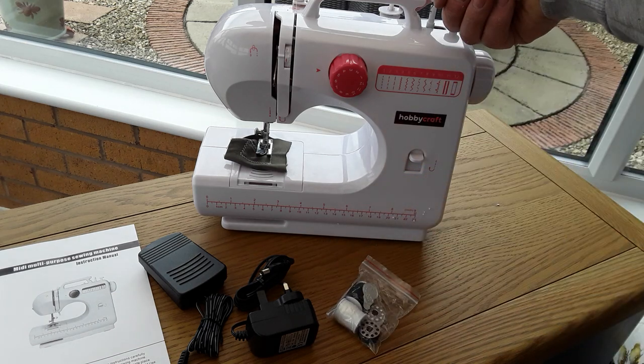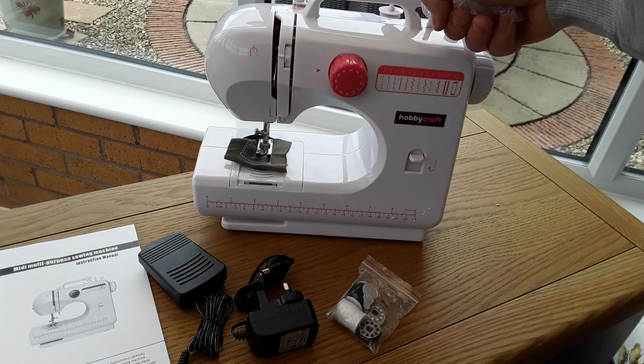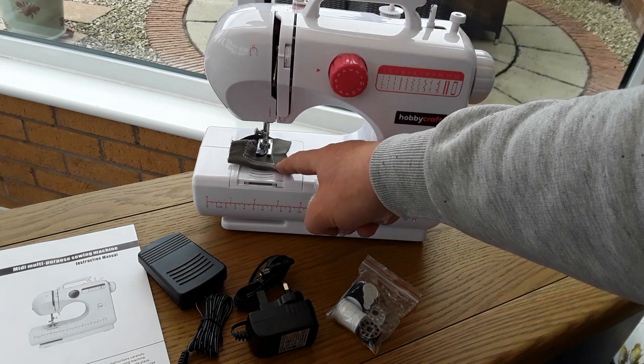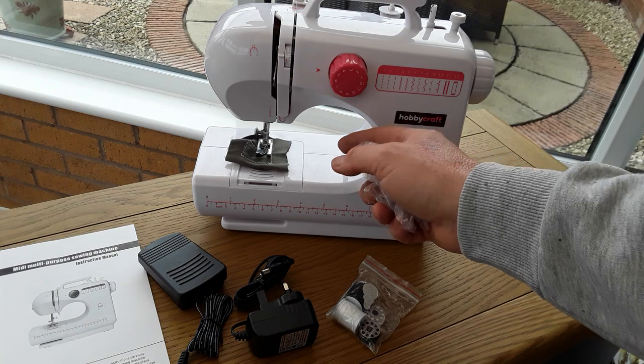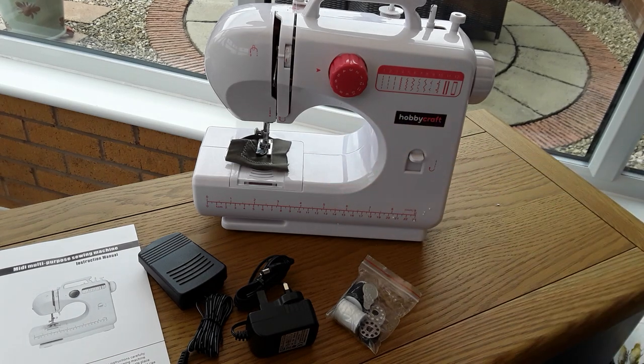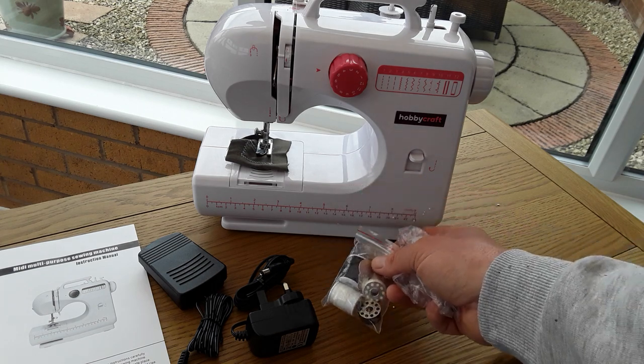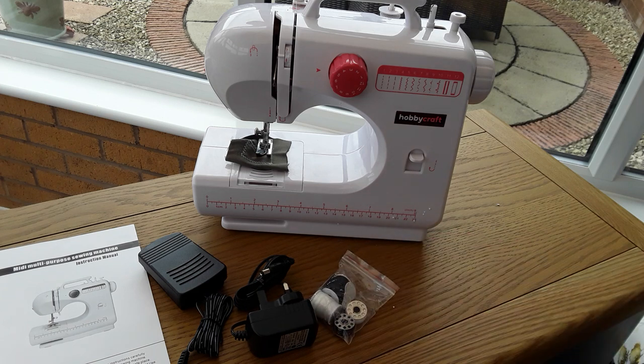The bobbins are already filled, there's already some cotton in there, and it looks like they've done a test on it so it should work perfectly fine. Let's get cracking — I'm going to have to unreel it and see how strong this cotton is. I don't want to risk it if it's not strong enough.